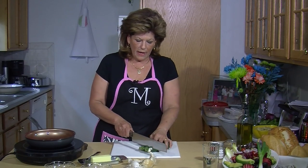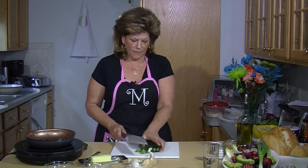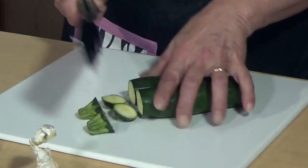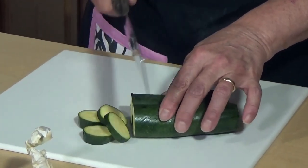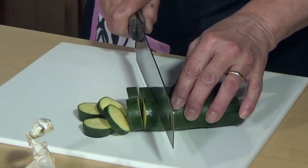Today I only have two zucchini but normally you would use three. You're going to cut the butts off and I like to leave them about a quarter of an inch thick.